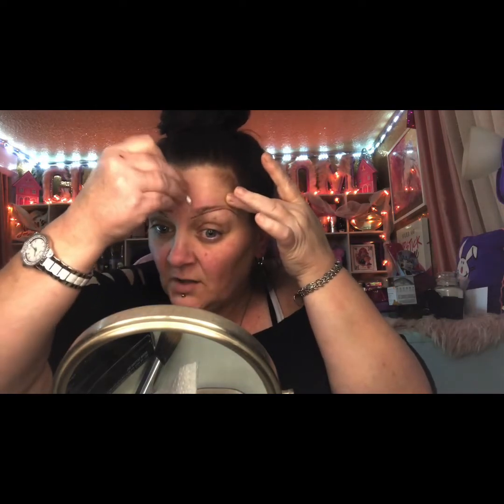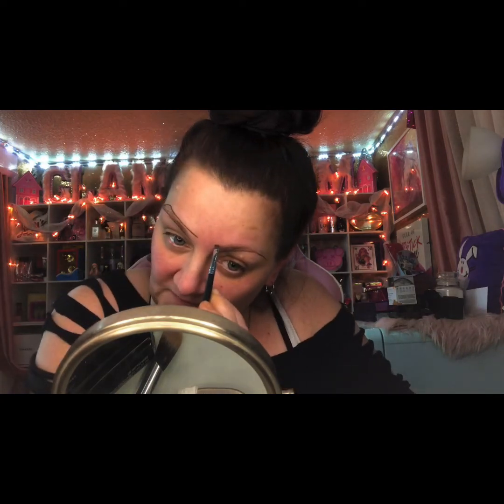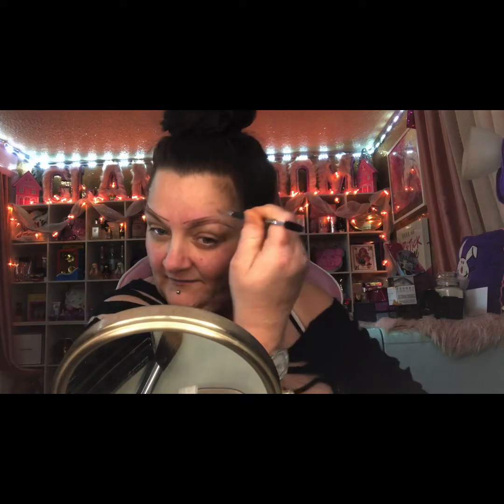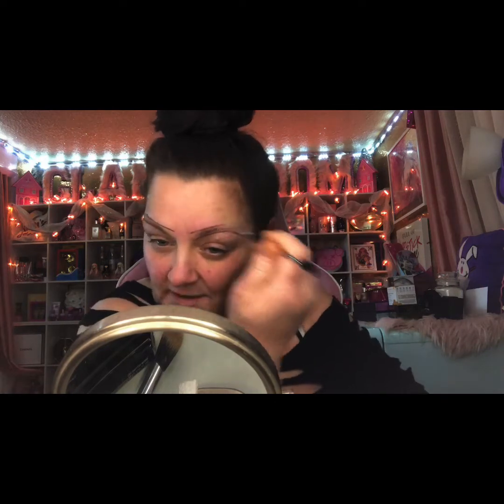If you guys got BoxyCharm, you were able to grab this palette for six dollars on their add-ons. I actually did get four of them, that's how in love I am with it. Sorry you guys, I am very shaky because I haven't been feeling good — I've been having a migraine and I've been down all weekend.